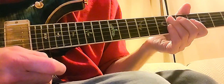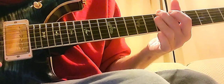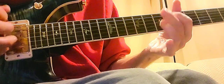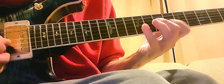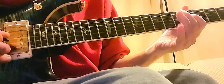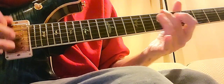Hey, check out this cool Benson lick. The chords would be B minor 7, E7, A minor 7. And the lick would be this — over that.